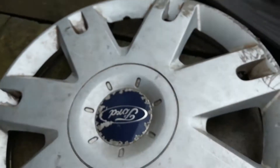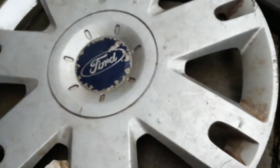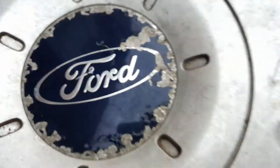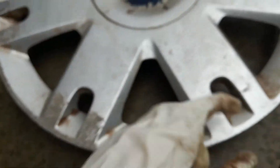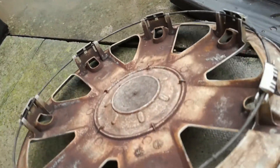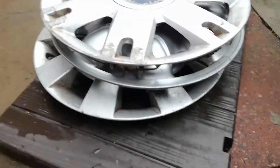Next up is a Ford Fusion — this is the one I found ages ago. The badge is really damaged, as you can see. It's in average condition, scratched up as well. On the back, it's all complete. I'll salvage that one as well.